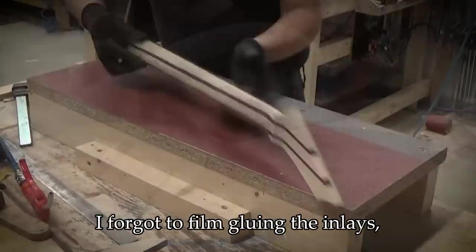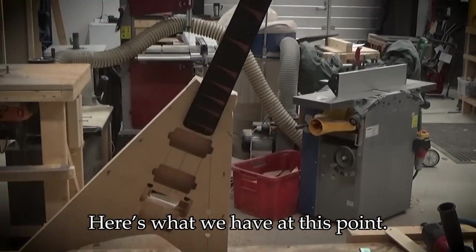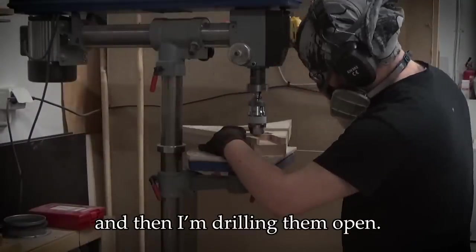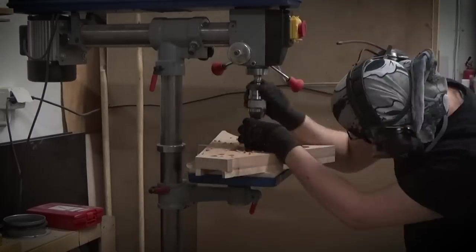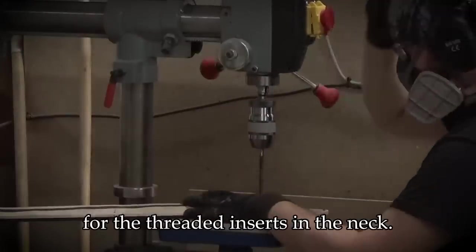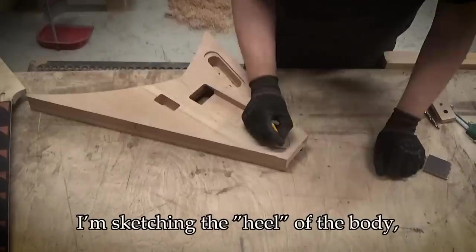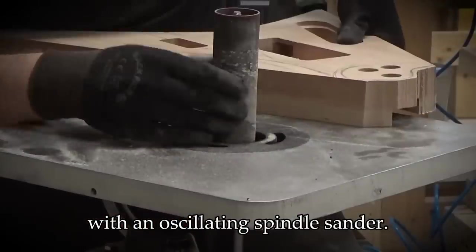I forgot to film gluing the inlays, but the process is the same as in my previous video. Here's what we have at this point. I'm marking the places for the neck bolts and then drilling them open. I'm using the holes as a guide to mark where to drill the holes for the threaded inserts in the neck. I'm sketching the heel of the body and then finalizing the shape with an oscillating spindle sander.